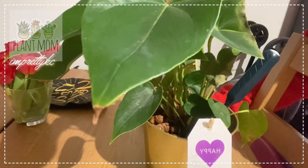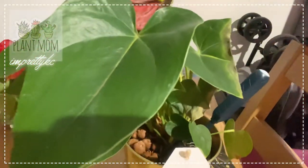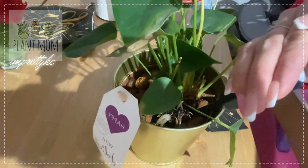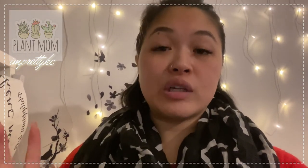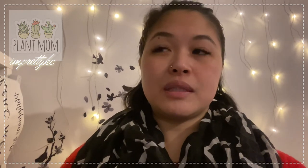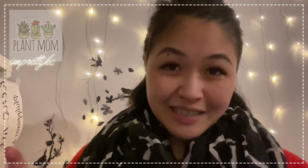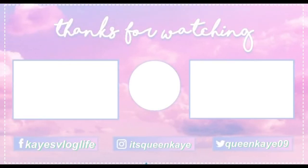It's still blinking because there's no water. By the way, for this one I'm using leca hydro balls — you can see them here. I'm using hydro balls for this one just as an experiment. So plantitas, plantitos, plant mommies and plant daddies — that was my video for today! I hope you learned something and got some ideas for your plants. The indicator is from IKEA. I'll update you next time — I'll count how many days before it blinks again. Thank you for watching and see you on my next video! God bless you!